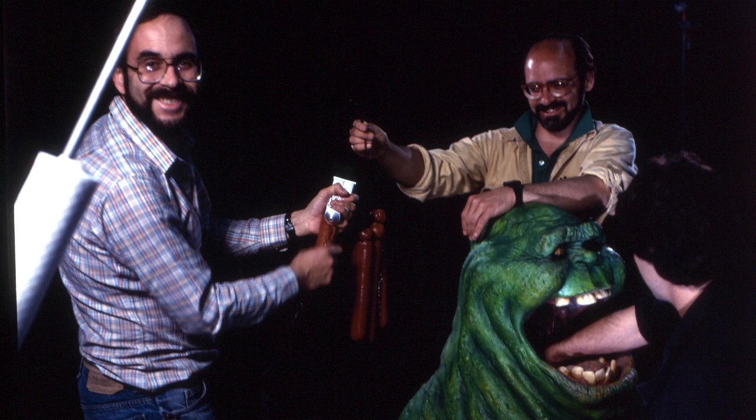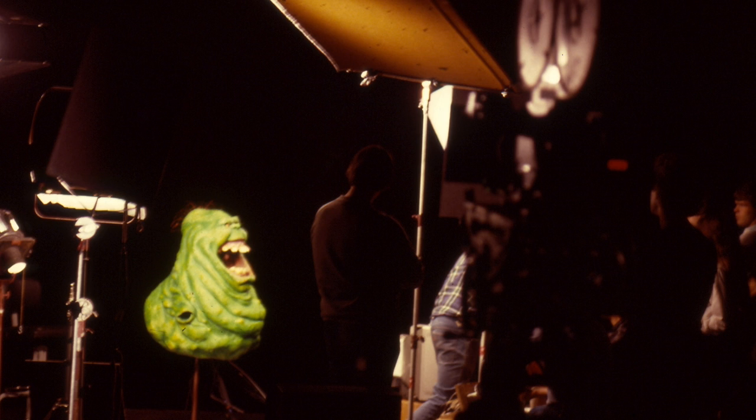Stuart had just come off of Ghostbusters and wanted to take some time off. They brought him back in almost at gunpoint — 'No, no, we've got to have you. You have to do this, please. How much do you need? What would it take?' So Stuart named his price, came back, and he did it — he gave it his best shot.